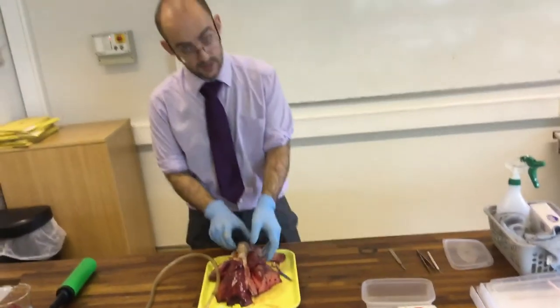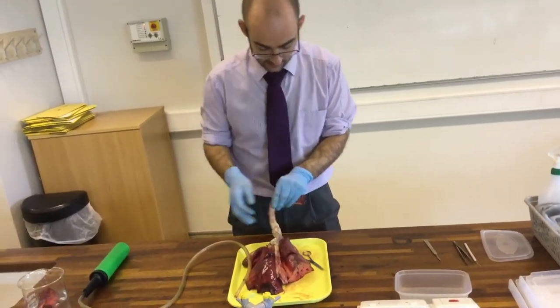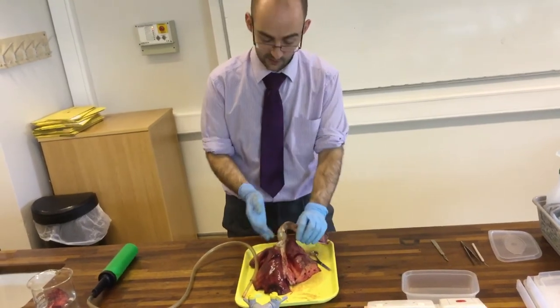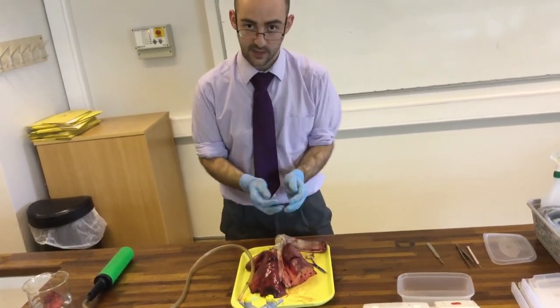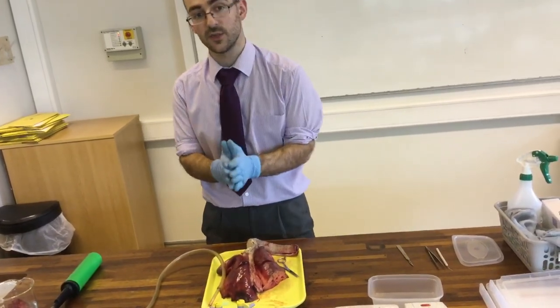So that's the general part of the lungs. What I'm going to try and do is cut all the way down and open it up, following the bronchi and bronchioles to see if we can get one continuous one. We'll come back to you once I've tried that.